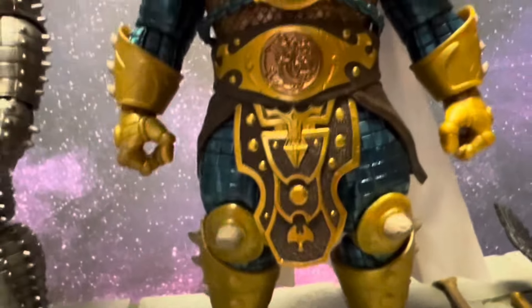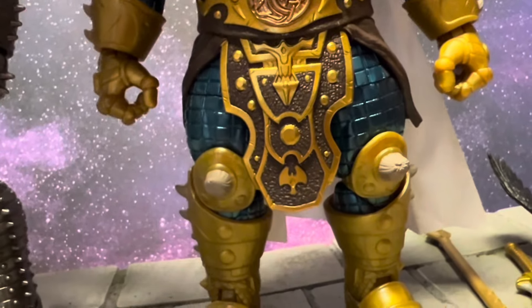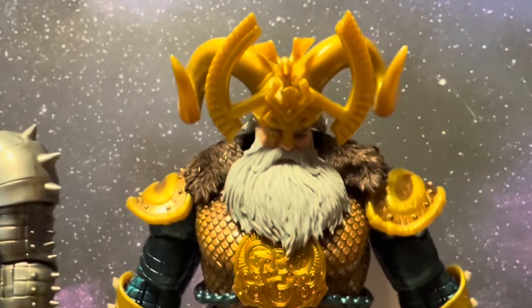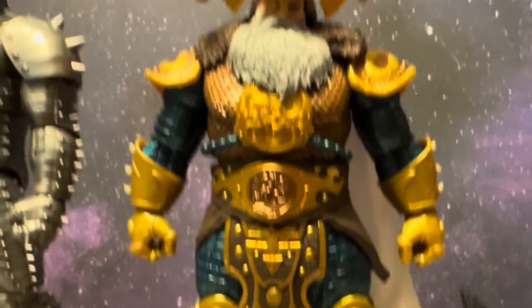This one actually has the hair attached to it. Let's see what that looks like — yeah, there we go. There he is with that massive, massive crown, which is pretty crazy.